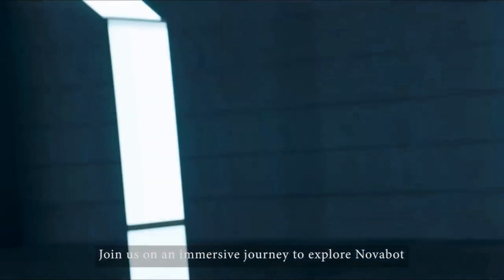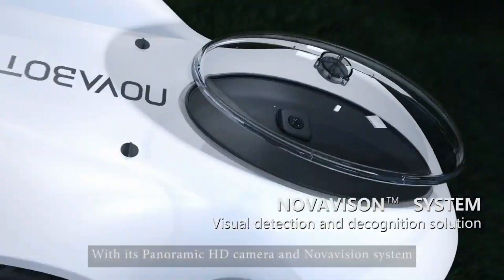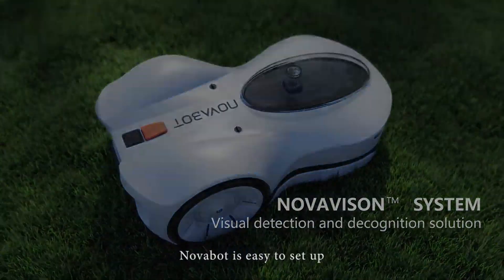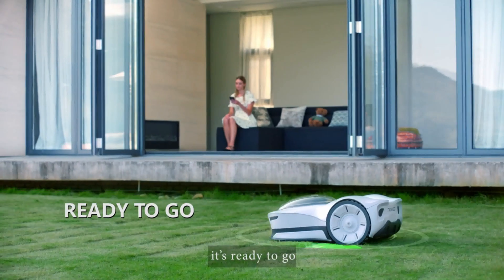Join us on an immersive journey to explore Novabot. With its panoramic HD camera and NovaVision system, Novabot is easy to set up. With just a tap on your phone, it's ready to go.